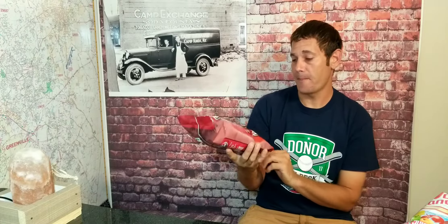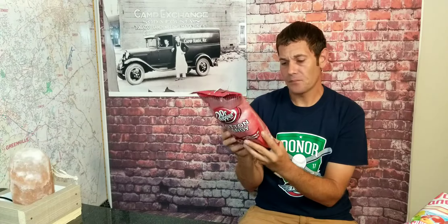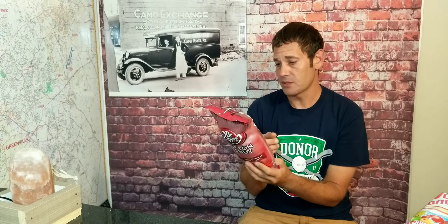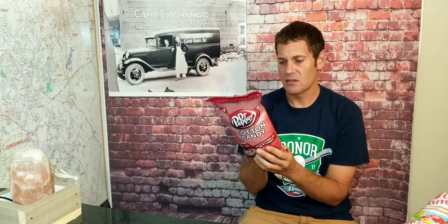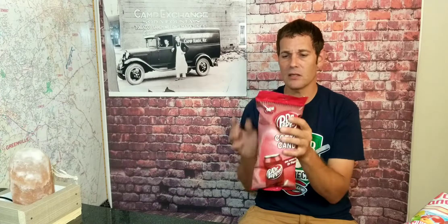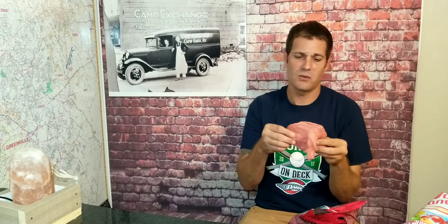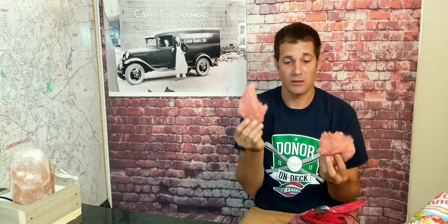Now we're going to try the Dr. Pepper one. The Dr. Pepper bag just says 'the sweet taste of Dr. Pepper.' I don't see anything on the back about gluten free or anything like that — I'm sure it is being that it's cotton candy, but not seeing it. Like I love Dr. Pepper — if I go out to eat and I don't order sweet tea, I'd probably order Dr. Pepper. But here in the south we drink our sweet tea. Looking at it, it kind of has like a Dr. Pepper color to it, kind of like a Cheerwine type of color. Let's break off a piece and try this out.